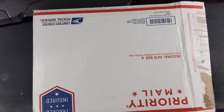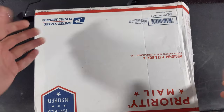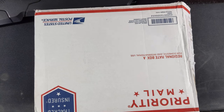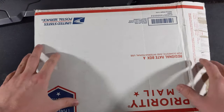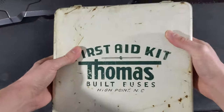I went down to the mailbox to see if it was in there, but this was in there — and it's a big box. It's very heavy. I don't know who the heck it's from. The sender, I don't know who it is. I don't know. I'm just very confused, and I opened it up and immediately knew what it was, but I haven't looked at it yet, so we're going to take a look at it together. This is a first aid kit off of a school bus. I haven't looked at anything here. I don't know where the heck it came from.